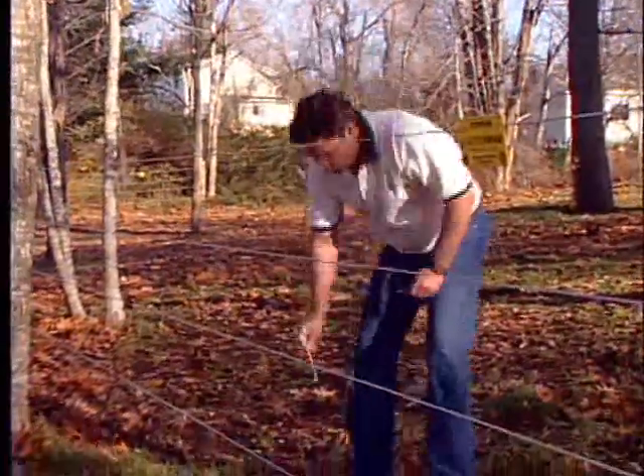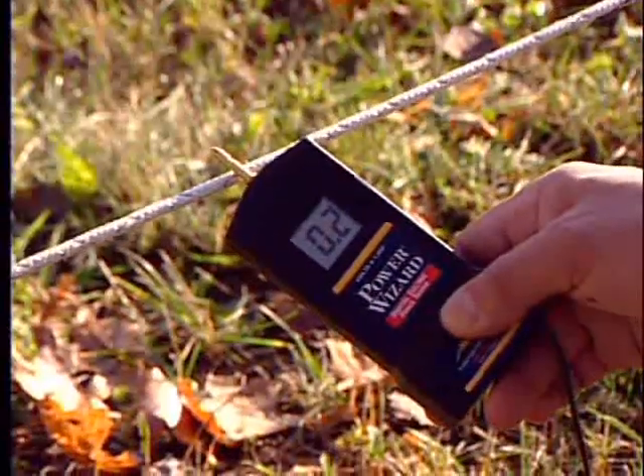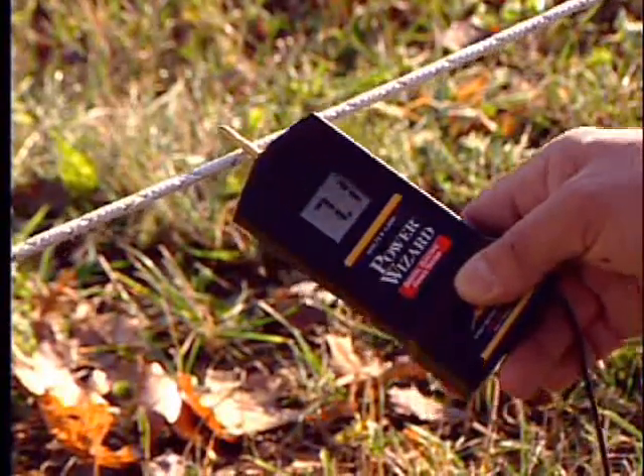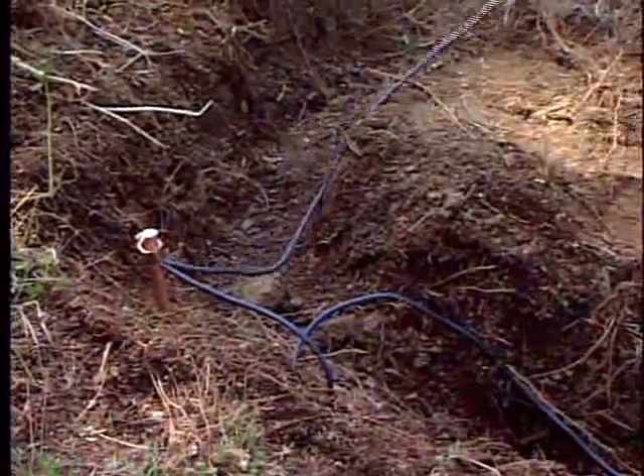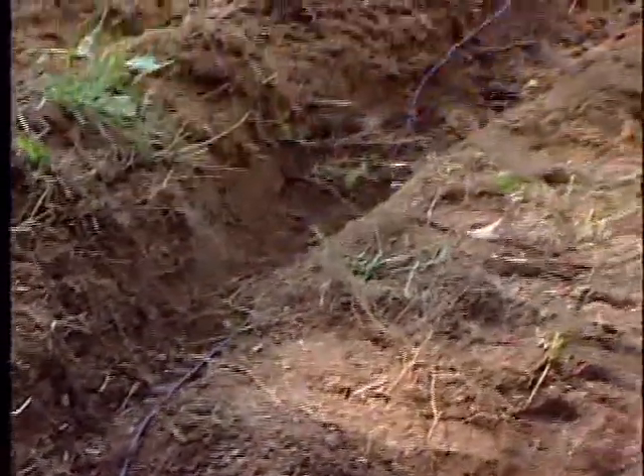If any test is below 5,000 volts, there's a problem with your earth return system, and you'll have to test your earth return system. To test your earth return system, you're testing to make sure your fence is grounded sufficiently.